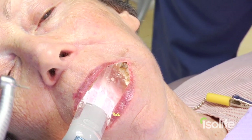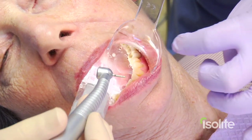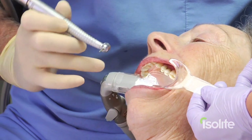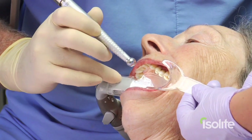Now as we start the preparation, it is now 8, 16, and 36 seconds. Once again we are utilizing retraction for camera purposes with this plastic instrument, and I'm utilizing the Isolite head as the fourth finger rest for my hand.